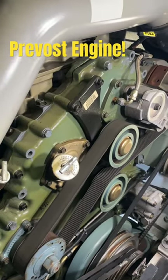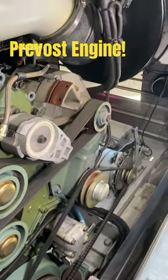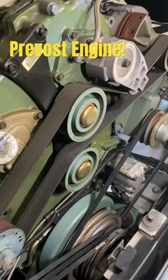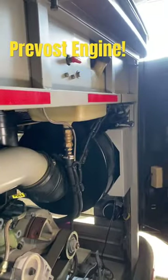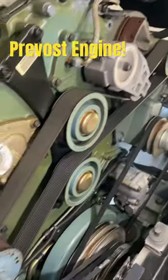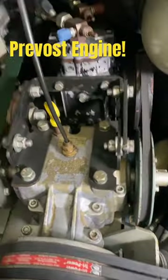This is a 2002 Detroit 60 engine on a Prevost, and you can see the easy access to be able to redo your belts on the road. There is the belt release right there. You can fix it if your belts bust as you go down the road — it is made for you to be able to fix it.